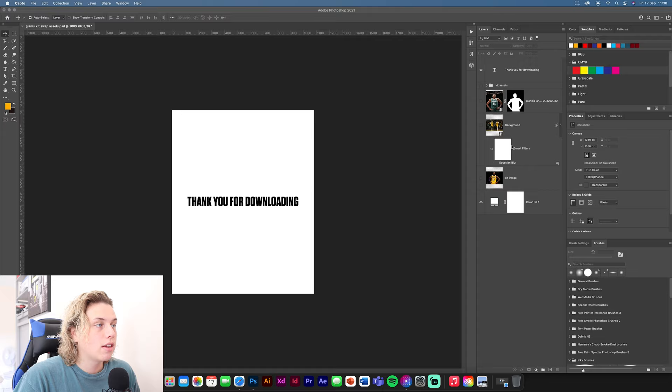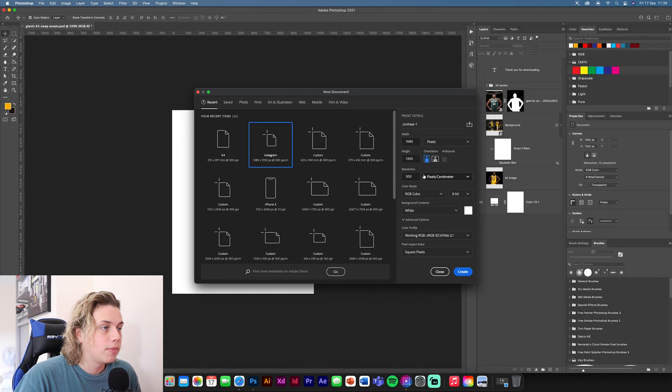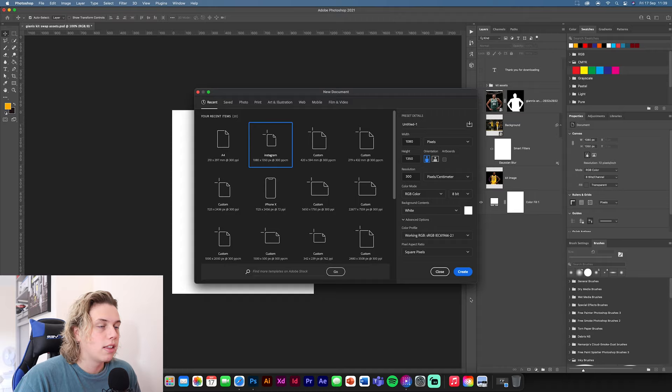First things first, you want to download the texture pack I've got — it's going to have a load of assets that we'll use to create this new top. Once you've downloaded that, you're going to need to make a new document: 1080 by 1350 at 300 resolution. This will be perfect for Instagram size.